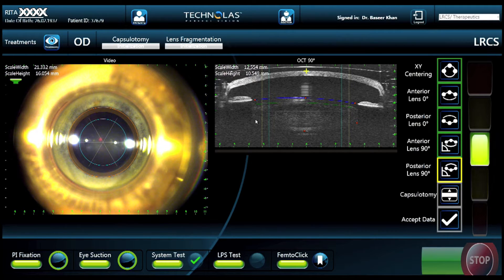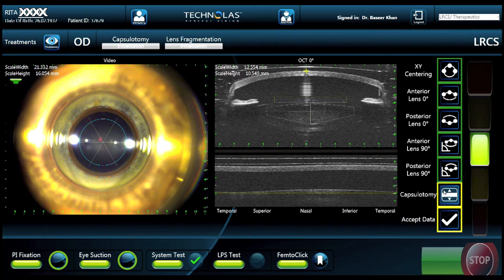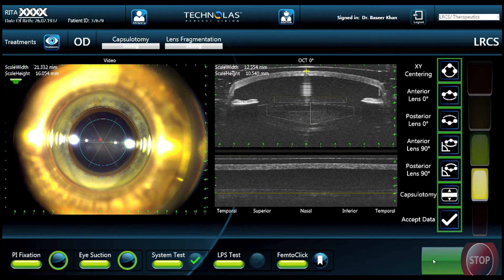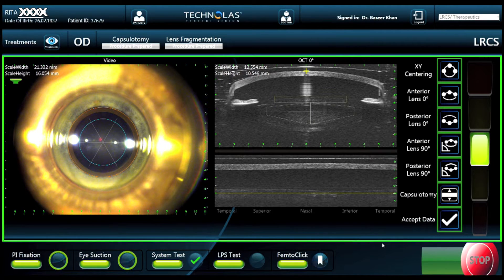There is a one-millimeter safety zone between the posterior limitation of energy delivery and the posterior capsule. When we activate the capsulotomy, we can see the column of energy that will be applied to the anterior capsule. We want to make sure the anterior surface is within the vertical height of that column, 360 degrees. The next step is to ensure our applanation pressure is adequate, indicated by the yellow bar on the right-hand side. Once done, we click start and the green box comes up indicating it's okay to begin therapy.